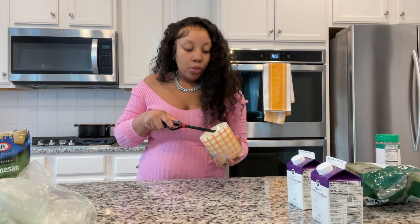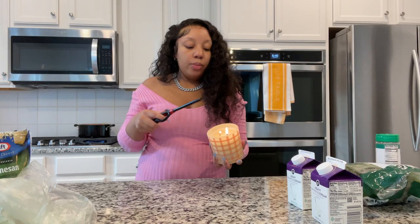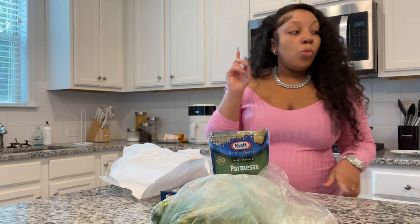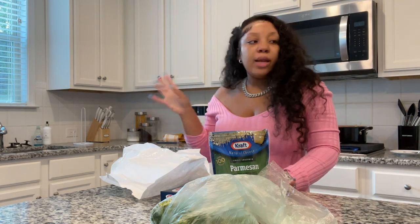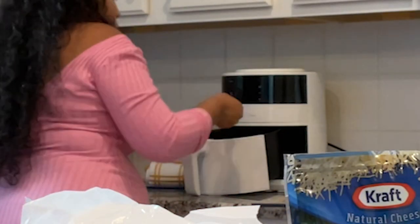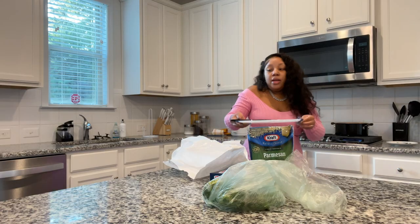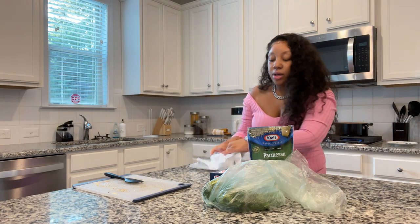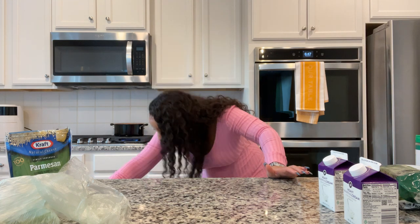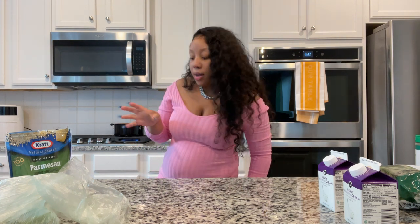Comment down below if you like your alfredo to have different things in it — different kinds of meat or different ingredients — let me know how you like your alfredo. While I was putting away the lighter, the air fryer finished preheating so I'm going to take this salmon and drop it in the air fryer. Now I'm going to clean up a little bit — I'm a firm believer of cleaning up as you go. I'm going to get out the pan I'll be making the homemade alfredo sauce in.